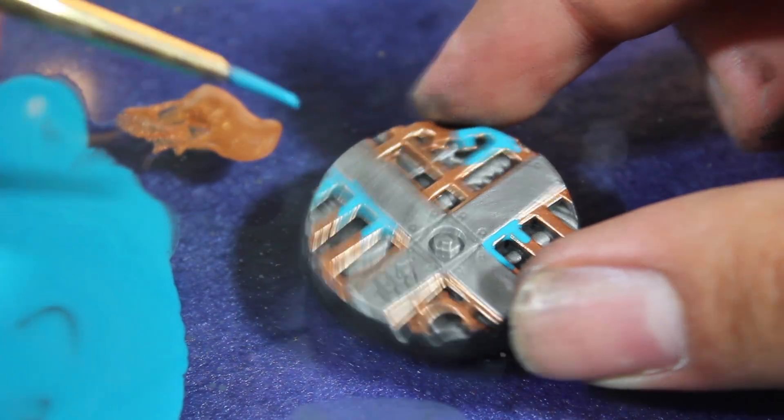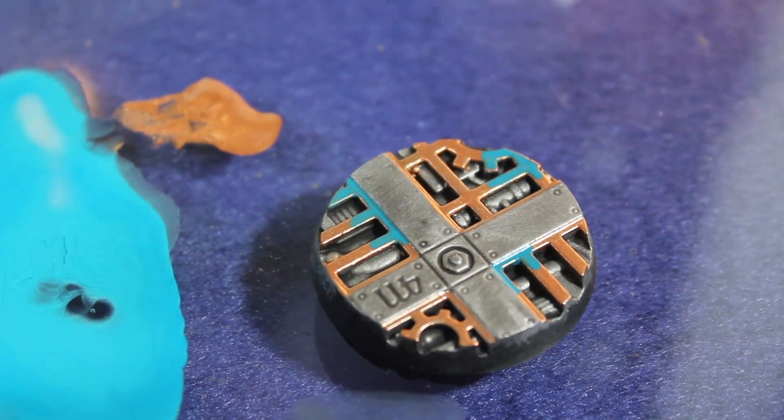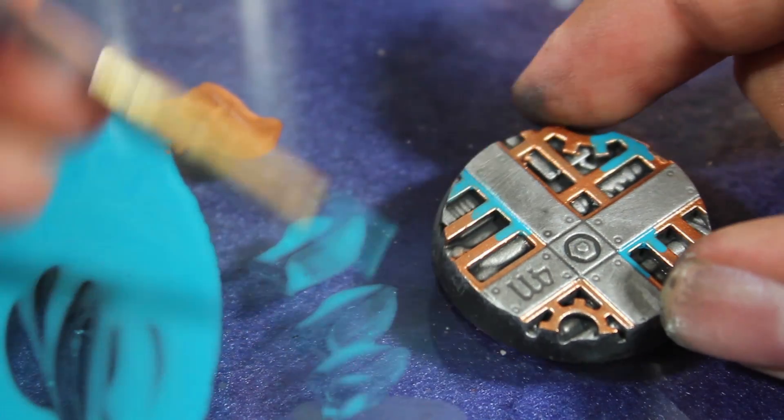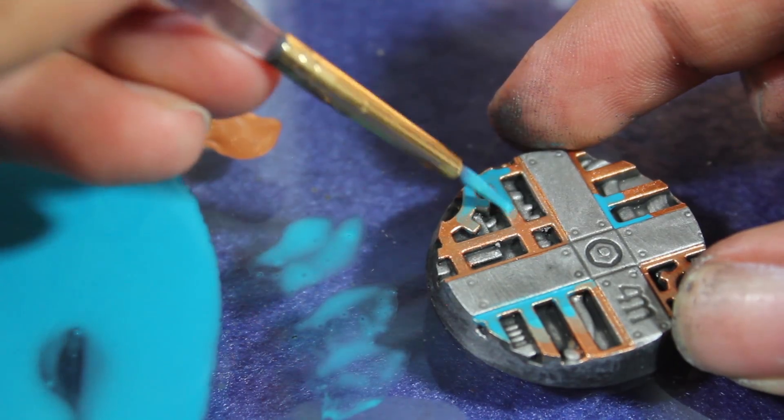Right now I'm just picking out some areas to use this as an accent color. I'm not doing too much work blending it out, because that's what I'll be doing in the next step. I added quite a bit more thinner, and then I used this watered-down Sotek Green to blend out the blue.